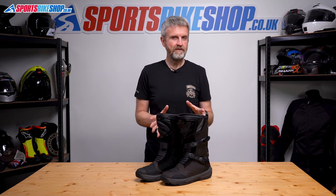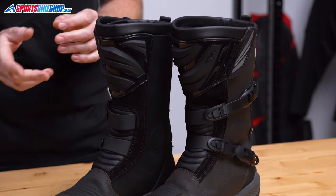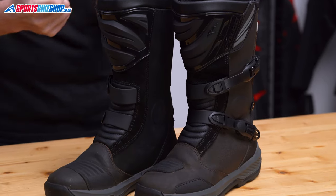The old-school, simple look of these boots also seems to work well for owners of certain types of classic bike. Okay then, let's get into the details.